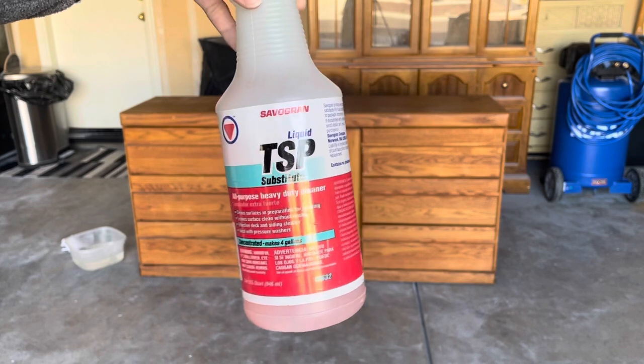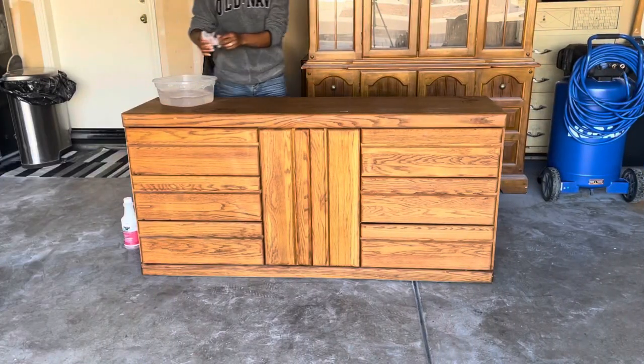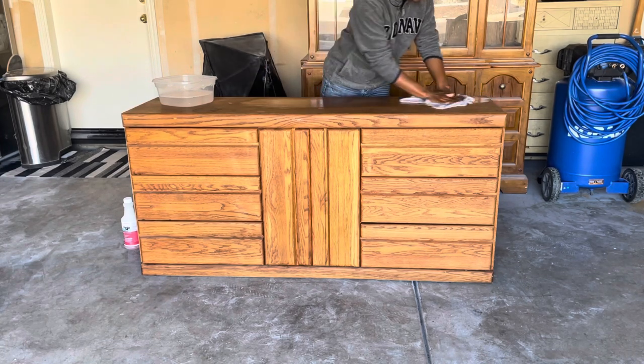The first thing I like to do is clean all of my furniture pieces. Today I'll be using a TSP substitute. I like to use this because you don't have to rinse it back and it's really going to save you a lot of time.